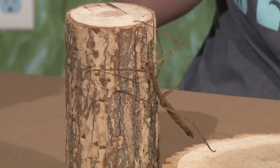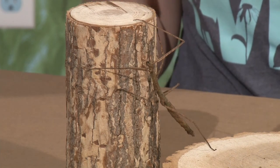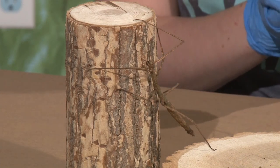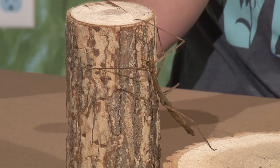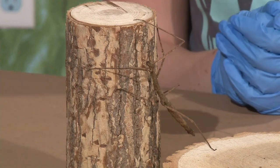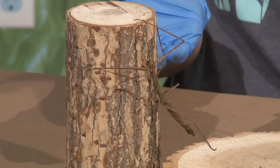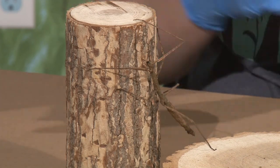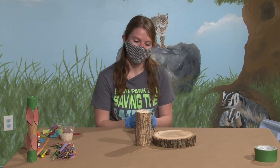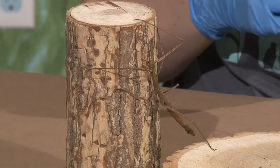These guys are a type of bug that is really cool. I keep saying she — I know she is a she based on her look, as well as the fact that these guys are something called parthenogenic. That basically means that all of our colony is made up of females, because they just make eggs and the eggs are clones of themselves — like little mini-me's. So she and all of her sisters and mothers, their DNA, are exact copies of themselves.